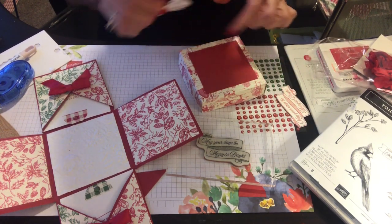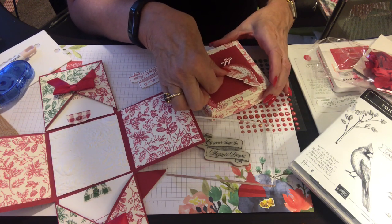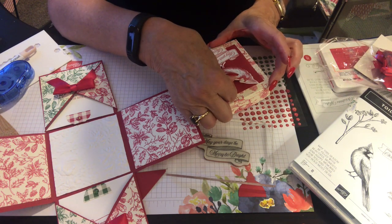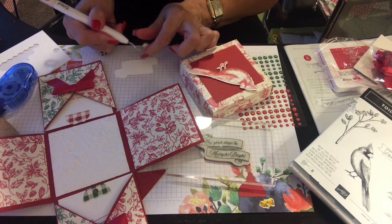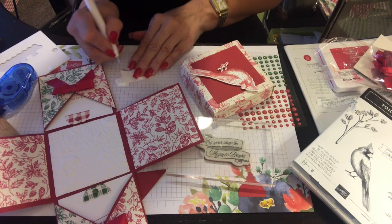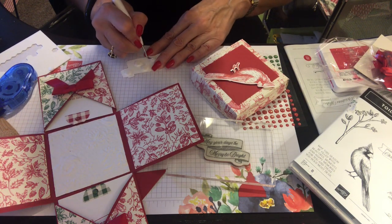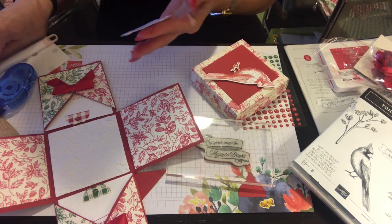Now I have 'May Your Days Be Merry and Bright' — that's going to look so pretty. Placing the sentiment stamp piece so it's kind of leaning on something. I'm not pressing it down hard yet — putting the dimensional up here first. This is going to be darling! I want someone to make me one — they're so cute. What a great card to get; it's a card and a box all in one.